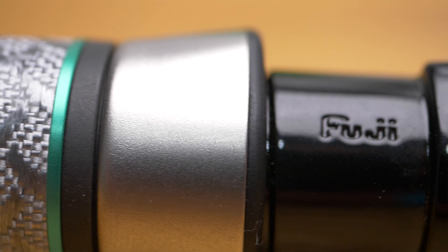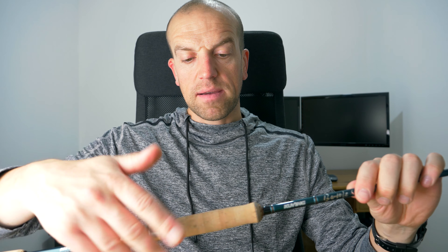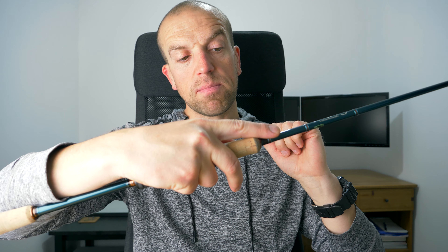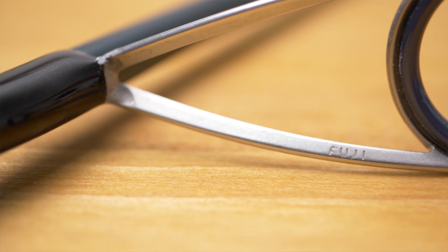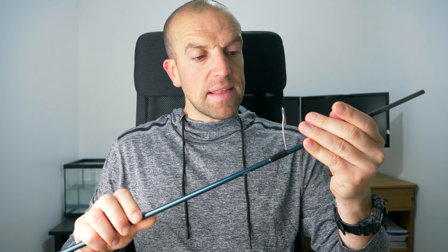The reel seat is Fuji — even though it's not my favorite type, when I'm holding the rod I can still put my finger onto the blank. The guides are also Fuji; as far as I know those are the Fuji Fazlite, that new type of guide insert. The first guide from the reel is quite a decent size, which means you will be able to use bigger reels.